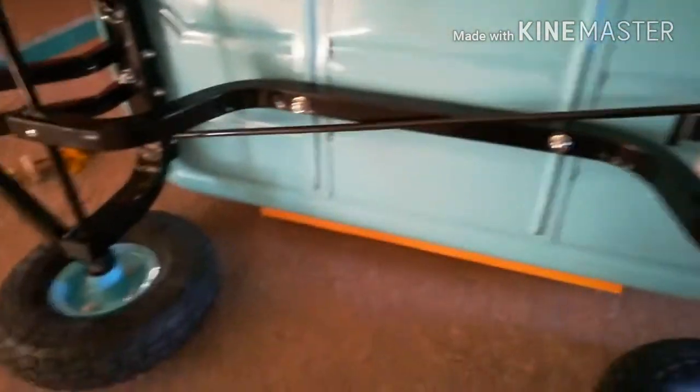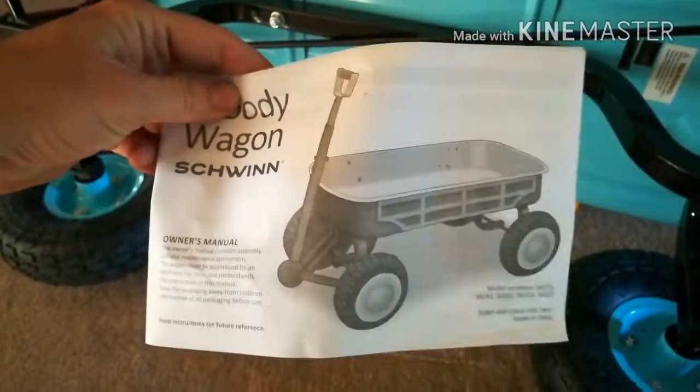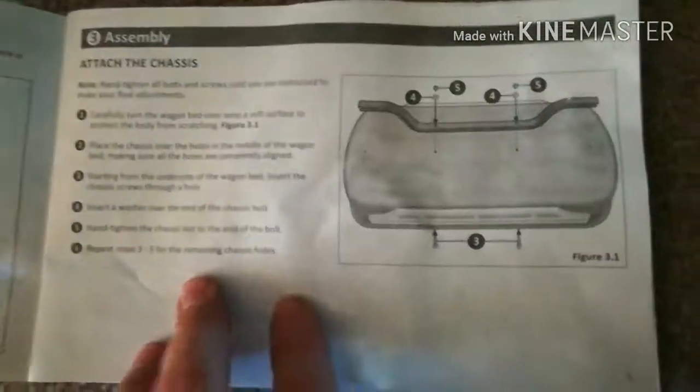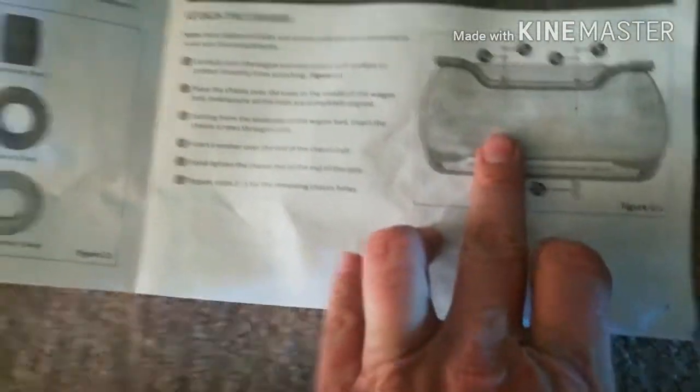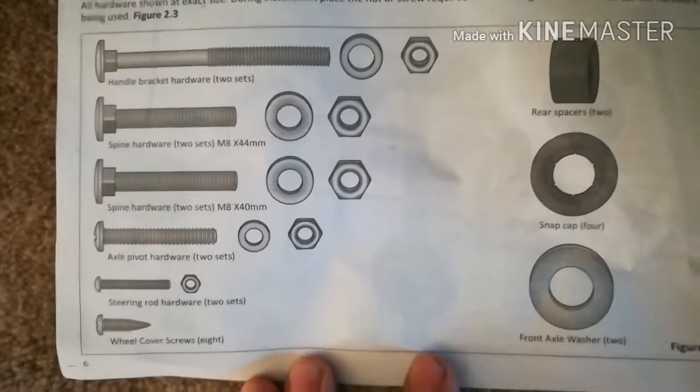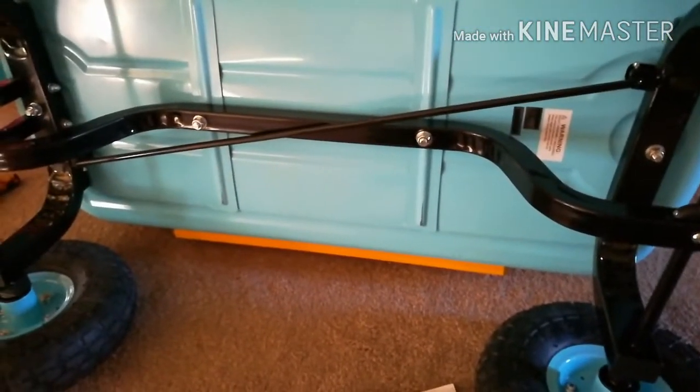The directions are not too bad, other than there are a bunch of different size bolts and it says to put in bolt number three or whatever, but there's no key to what bolt does what. You kind of have to just eyeball it or trial and error, but again there are only a few of them so it's not too hard to figure out.